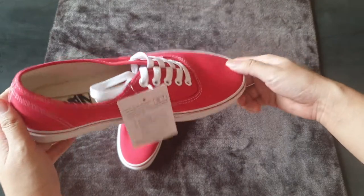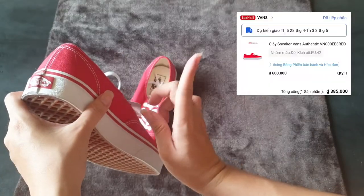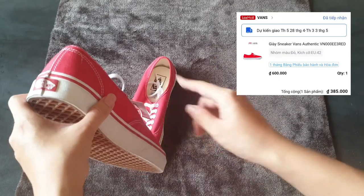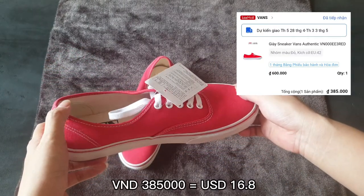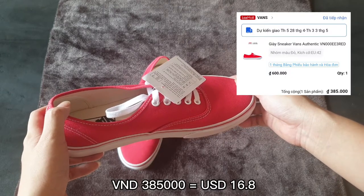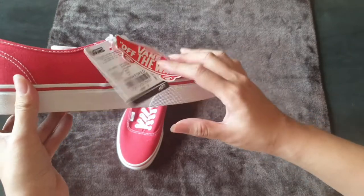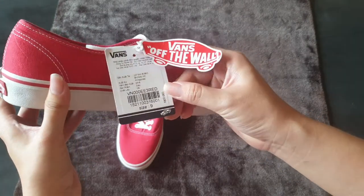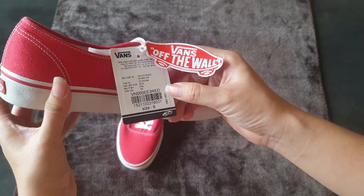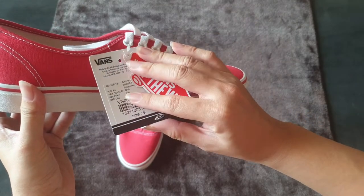This sneaker I got today cost only — I will put the bill here — just around $15 or $17 if I'm not mistaken. So this was on sale, and the reason why is that you can see from here it was manufactured back in 2018.